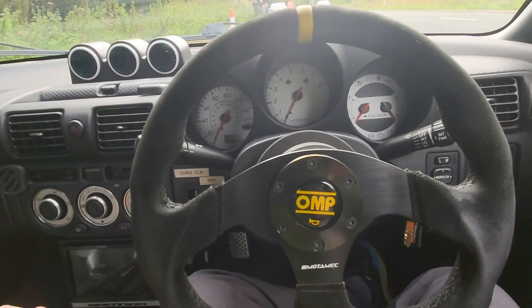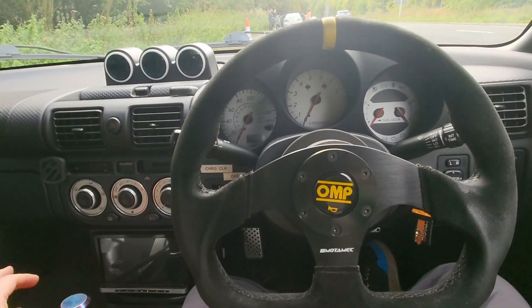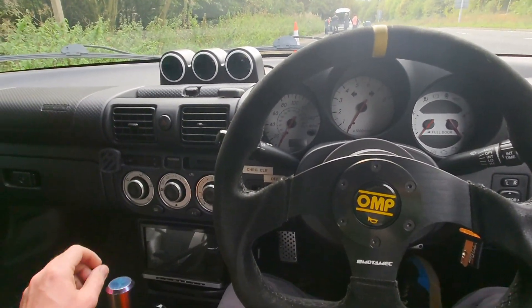I've had quite a few more requests to do a more updated walk around on the car now that it's a 2ZZ turbo rather than a 1ZZ turbo. Apologies for the road noise — I'm just pulled over doing some mapping at the moment.